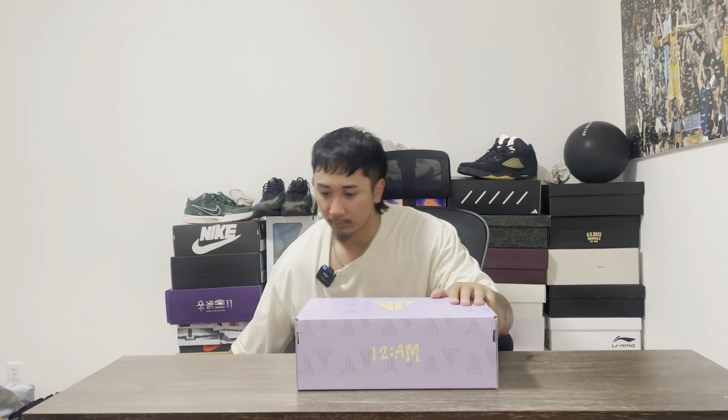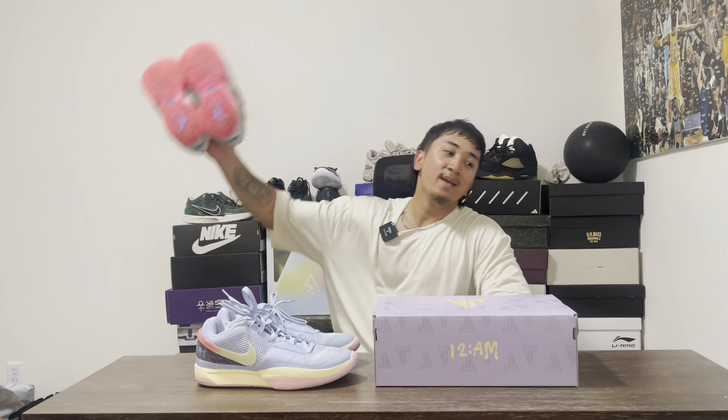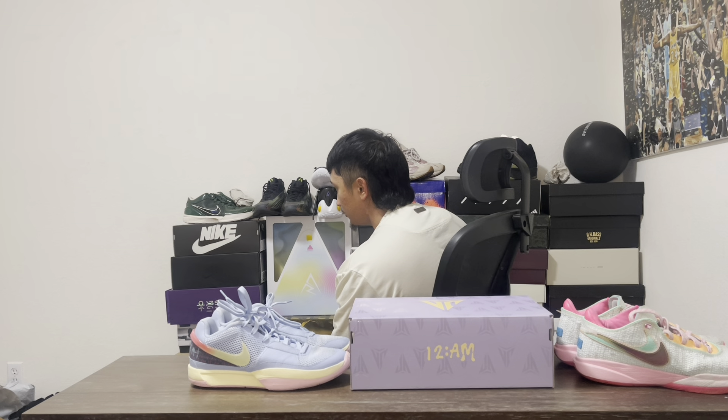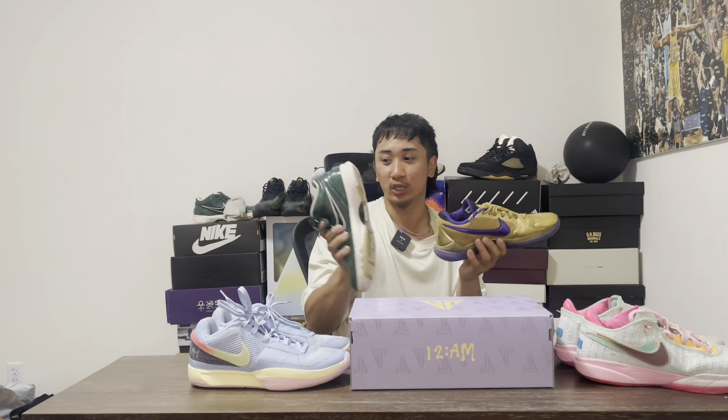Before we open the box, I gotta show y'all some. We're gonna pull out the ones — these are the first colorways that actually came out. But before we open this, I gotta pull out these, which are the LeBron 20s. And I might have to pull out these — Kobes! Fives and sixes. We're gonna see.